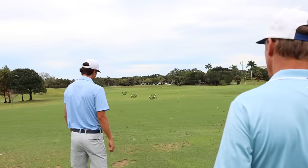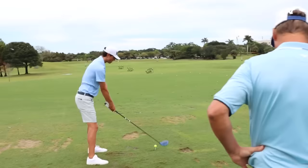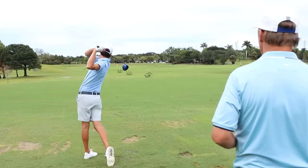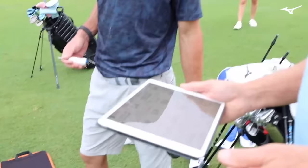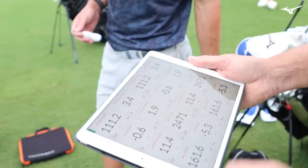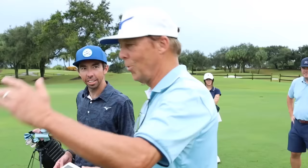I tried to tee it low sometimes — it works a little tighter. That was beautiful. That is money. That's beautiful — money! Ball speed almost 62. Spin 2,470. No issues. You've got a good driver. Should we see if the new one can beat it? Let's try the new one and see if we can beat it.